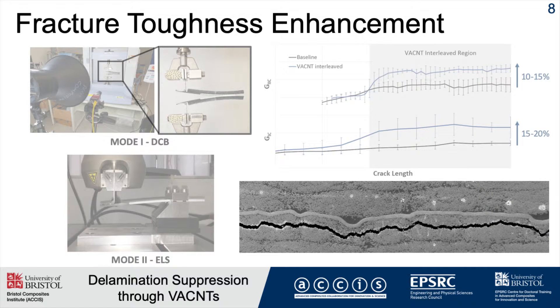When I looked under the SEM to understand why this was the case, I found that the crack was going from the interlaminar region, where the nanotubes are, to an intralaminar, or through-ply, failure mode. This meant that the enhancements I was seeing were caused by extra fibre bridging and a more tortuous crack path. You can also see that the cracks map the topology or terrain of the nanotubes themselves, which indicates a stiffening or strengthening effect at the interlaminar region.